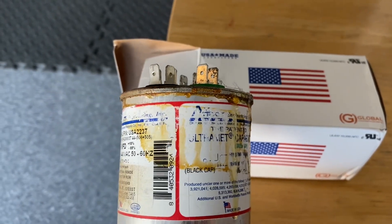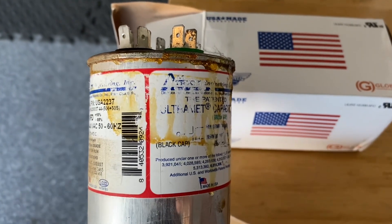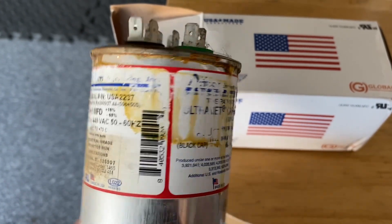This video is different than my auto repair videos because this is for your home air conditioning. I'll tell you what happened, what I did, and what this is in my hand.